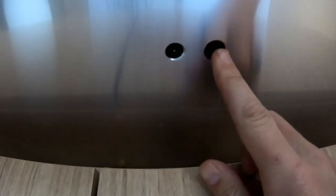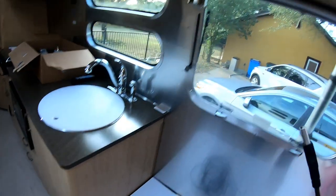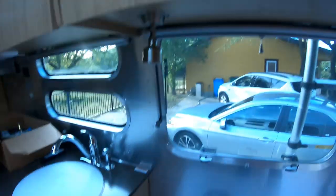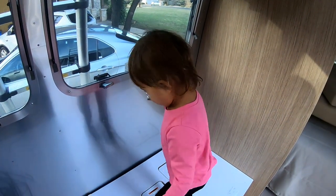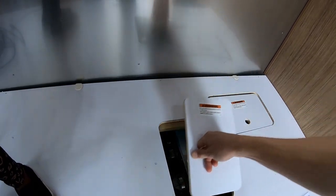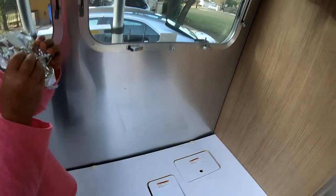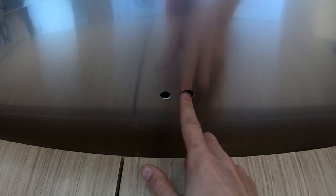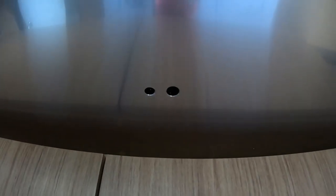I finished drilling both holes. I had to make one of them a little bit bigger because for the Wi-Fi booster I actually have to get a USB cable through it. The smaller one is just for the coaxial cable. Then I just punched with a screwdriver to make a little point up through to the ceiling on the roof, so now I can go up on the roof and see exactly where I have to drill through.